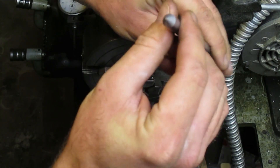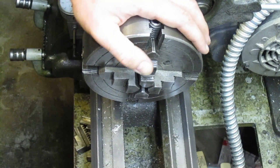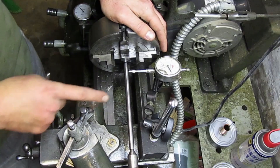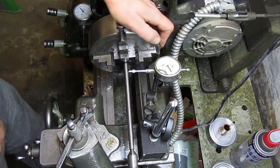And that's it. That hole looks good. The center point looks good. I've got my part set up in the four jaw chuck with our newly turned center finding tool and we'll go ahead and indicate the center.